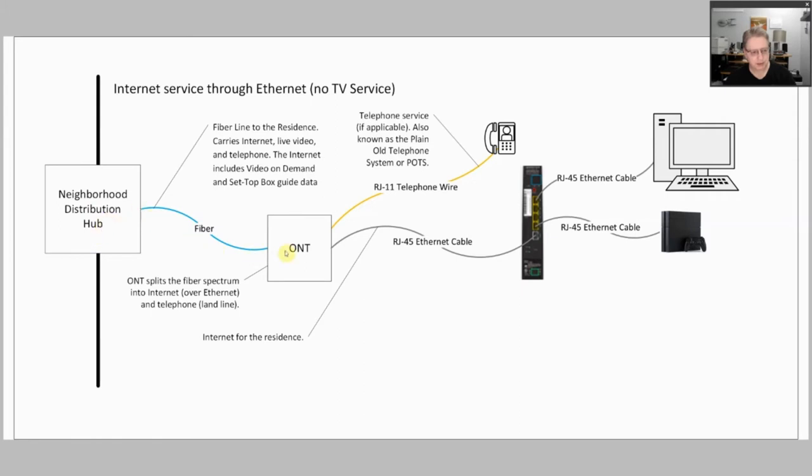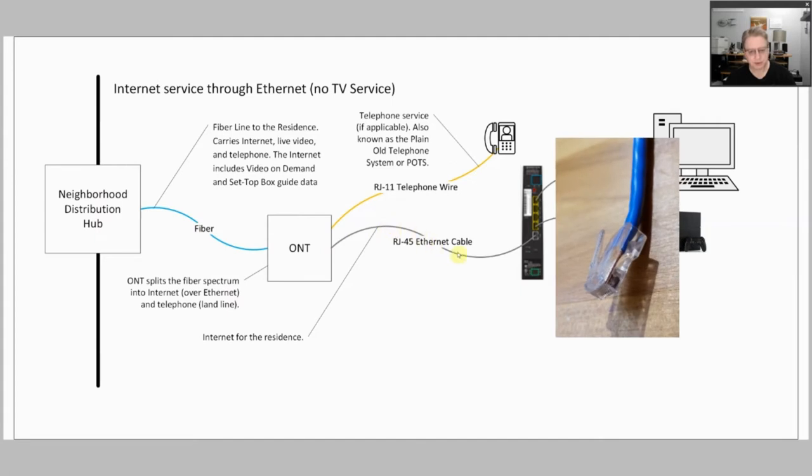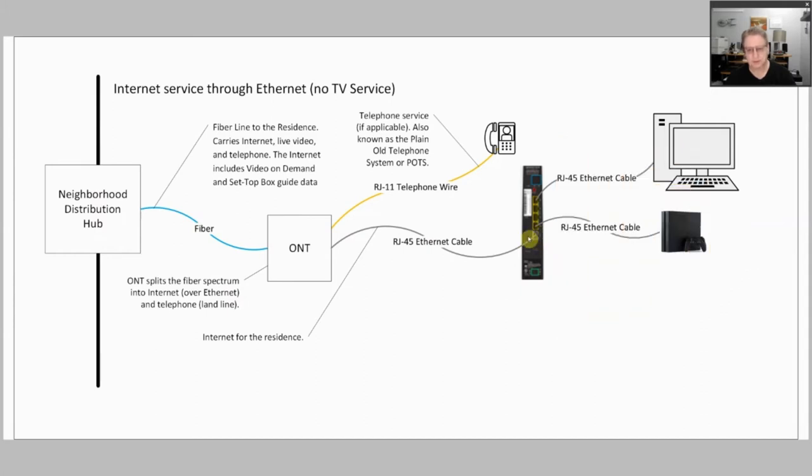You have fiber coming into the ONT — again, the ONT could be outside or inside. Its job is still to split out the internet from the fiber, but in this case it's putting it out over an RJ45 ethernet cable that goes into the WAN port on your router, whereas in the coax case, this WAN port was not being used at all. The router still does the same job: filtering the traffic coming in from the internet, deciding what should be delivered to devices inside your network, or what traffic from devices inside your network should go back out.